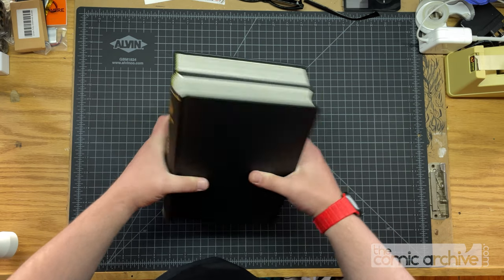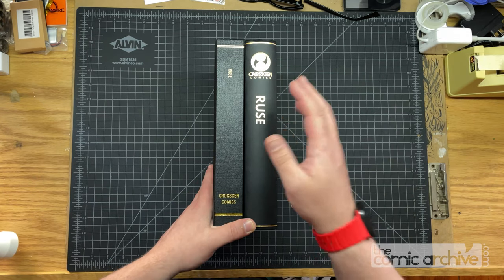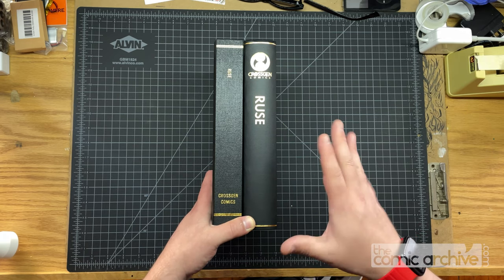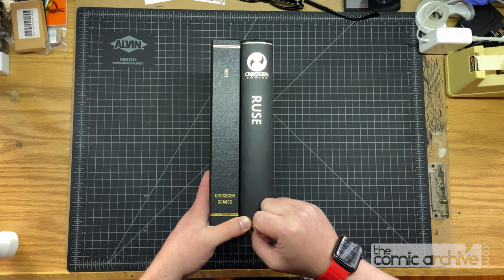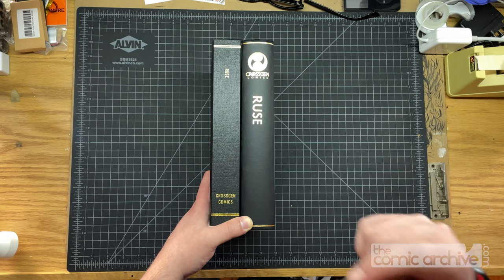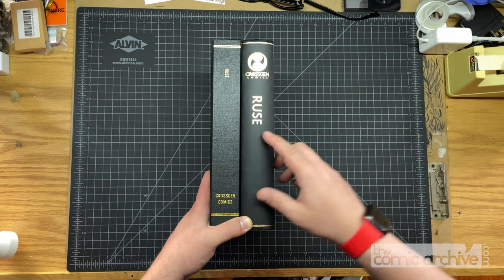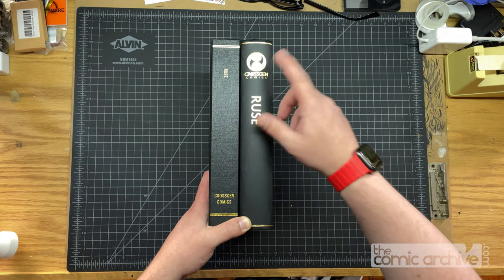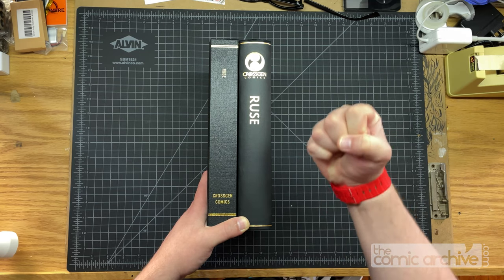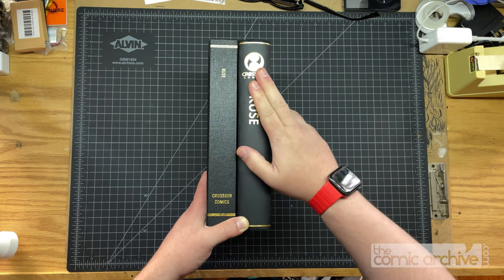Let's start to talk about the differences. The first one is the obvious one when we look at the spines. Herring and Robinson — kudos to those guys, they are amazing with die stamps. They had a Cross-Gen Comics die stamp. I actually did a whole series: there was Ruse, Crux, Mystic, and Scion. I was able to do a whole matching set with these awesome logos. They have this big fat lettering and I love that — it looks so good on the shelf.